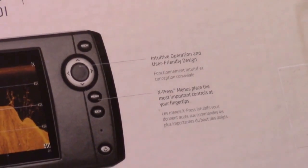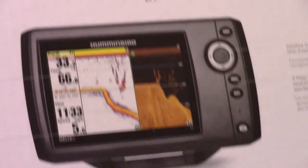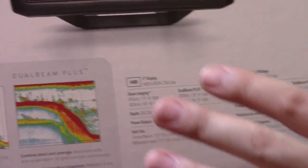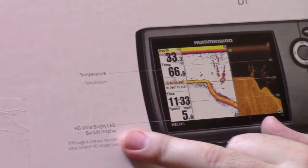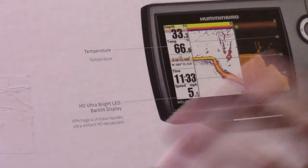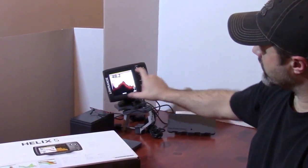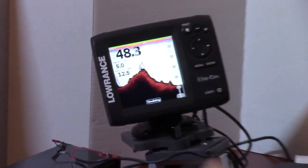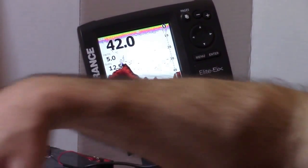It says it's got intuitive operation. That's one of the things I haven't been super happy with on the lower-end Humminbird fish finders — they're clunky in terms of menu navigation and moving around. It looks like it records temperature and has a really nice display. In the back here I've got the Lowrance Elite 5X, which is a 5-inch screen measured diagonally. I think the Helix 5 is also 5 inches from side to side.